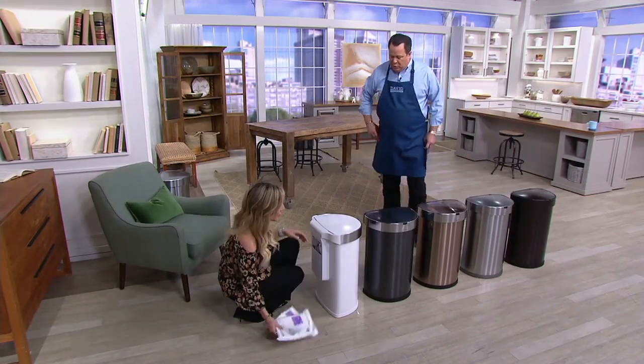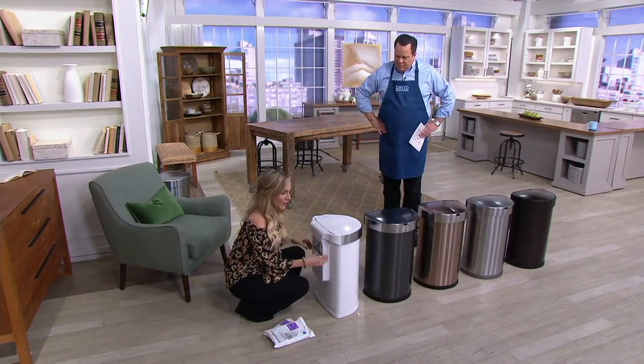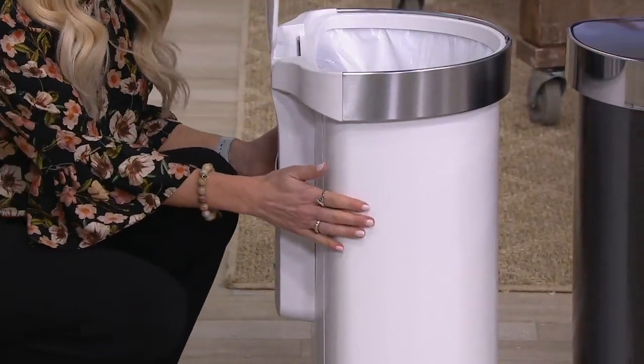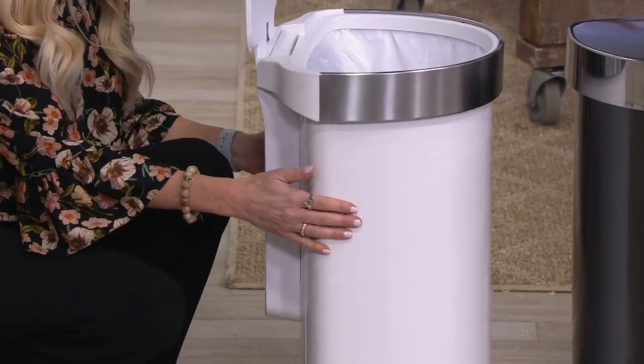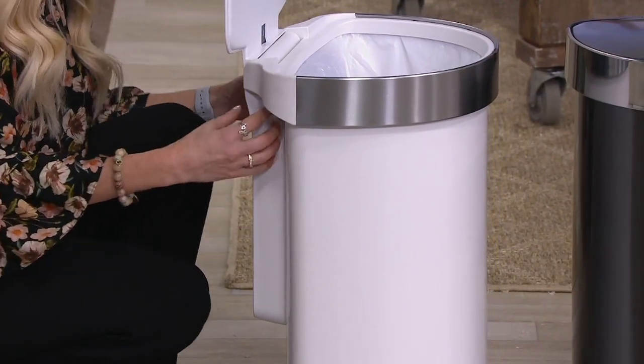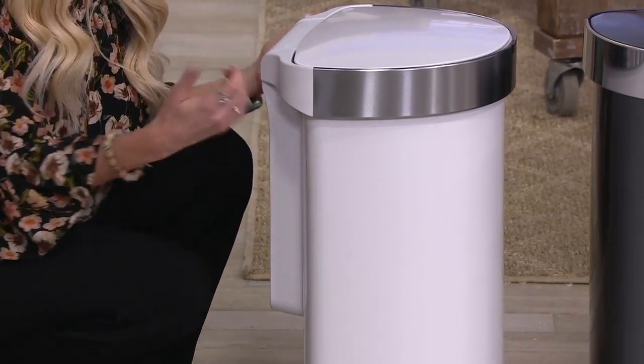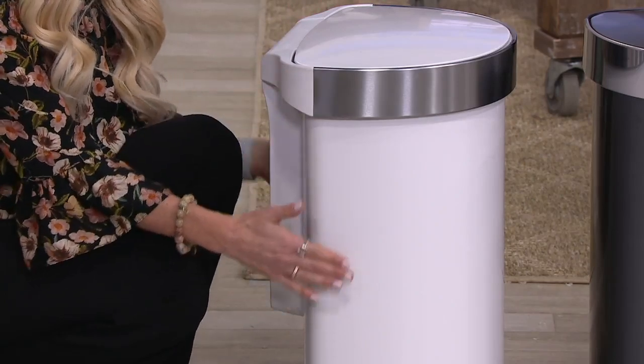Another thing I'd love to point out — you can see the bulk of the technology with our quiet technology. There are no gears you're going to hear shifting, which is what you often hear with a mechanical can. With this, the sensor technology is whisper quiet. All of the motors and gears are located in the back, so it's not compromising your prime real estate — your 12-gallon capacity.